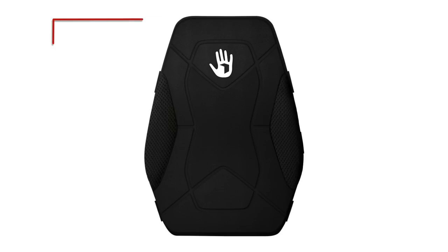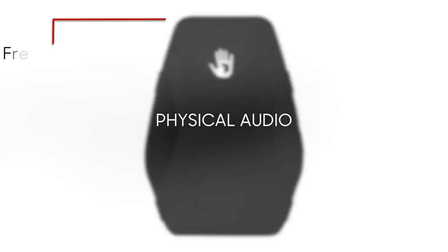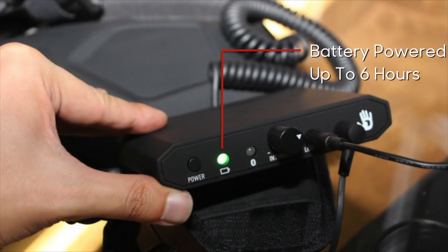The frequency range that the Sub Pack S2 responds to is between 5 Hz and all the way up to 200 Hz, reproducing a large area of the lower frequency range — what Sub Pack refers to as physical audio. The Sub Pack S2 also comes with Bluetooth capability, featuring Bluetooth 4.0 with A2DP streaming, which allows for easy connectivity to your mobile phone, portable tablet, or Bluetooth-enabled hardware streaming device like an Apple TV. It's also battery powered and can run up to six hours on a single charge.